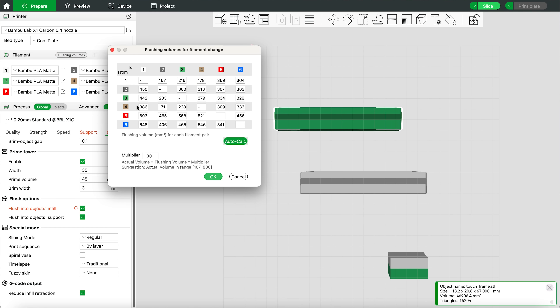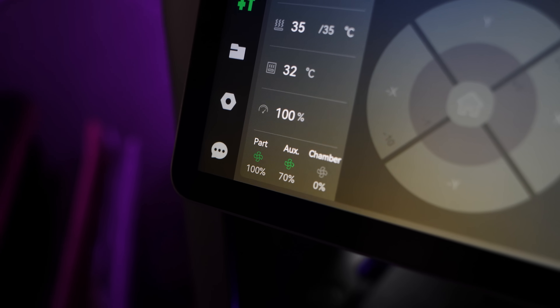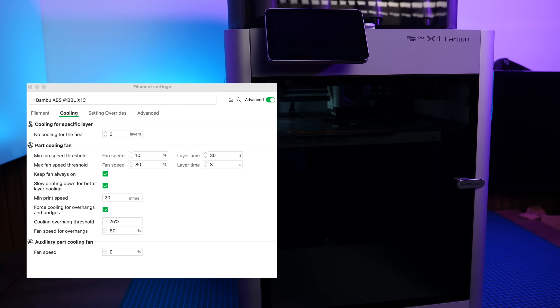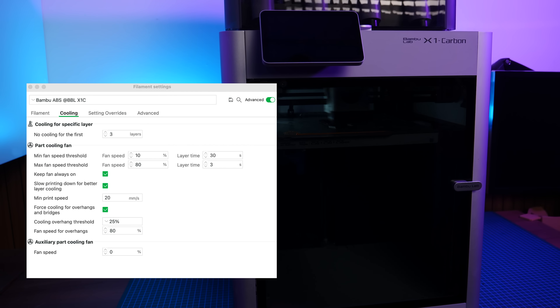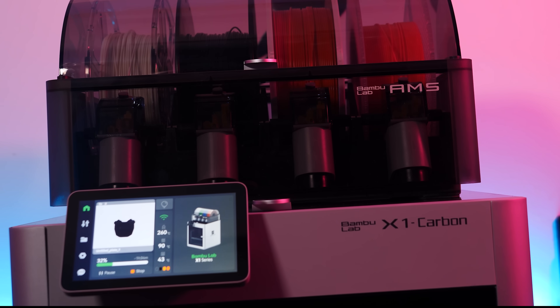In the default profiles for things like ABS or ASA, Bamboo Slicer — which is really clever about doing things like reminding you to use the right build surface — does not integrate the chamber fan at all. Even if you dig into the filament profile where there are all sorts of cooling settings, there's nothing about the chamber fan to be found. The only way I've found so far to activate the chamber fan manually while printing, if you want to filter, is to do it on the screen or manually in the software.